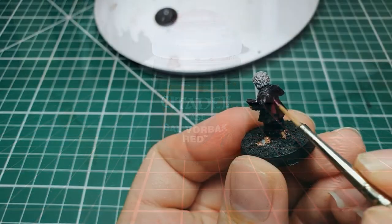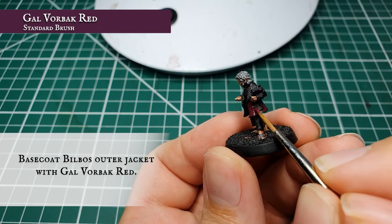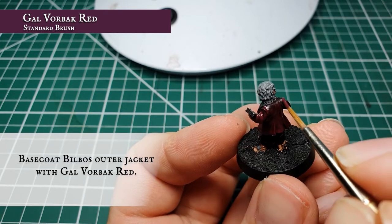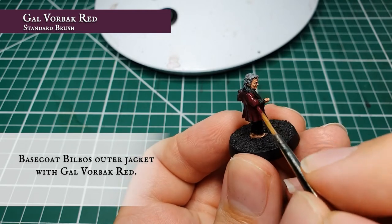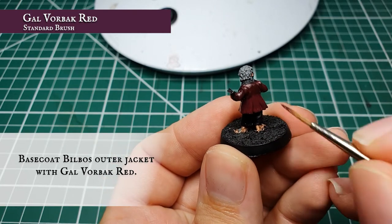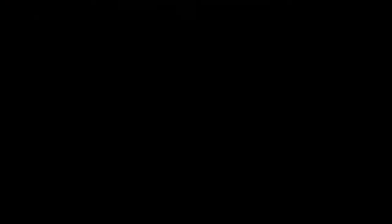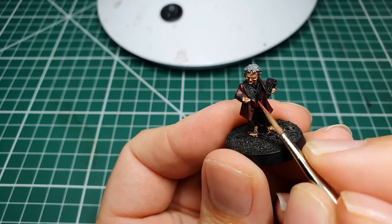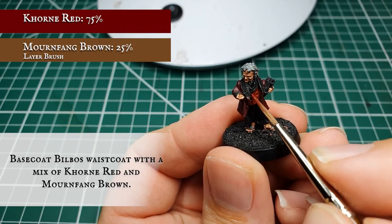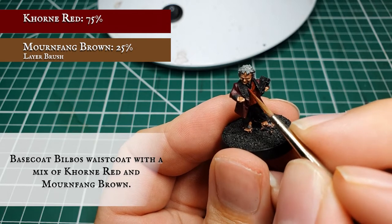We're going to start base coating Bilbo's outer jacket with Gal Vorn Black Red. This is a really lovely colour with great pigmentation but unfortunately it doesn't cover terribly well — thin it down with an approximate two-part paint to one-part thinner mix and apply in two or three thin coats for a nice clean smooth finish. Although slightly troublesome and time consuming, the hue really captures the look of his characteristic jacket from the films. For the waistcoat, we're going to base coat with Khorne Red and Mournfang Brown — the Mournfang Brown really helps accentuate the underlying richness of the Khorne Red. Make sure to get the collars on either side being careful not to clip the neckerchief.